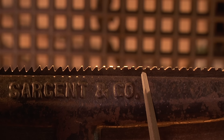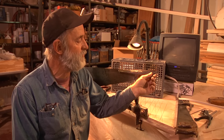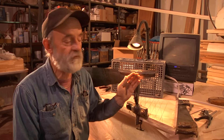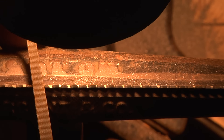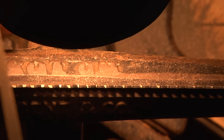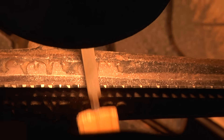Get all the gullet depths the same and all the heights the same. We've jointed it down quite a ways, which means I've filed all the teeth nice and straight and flat, so that we've got flat spots on top of all the teeth — and that's our gauge. When we file down far enough that those flat spots disappear from my eyesight as I'm filing, that's where we stop.